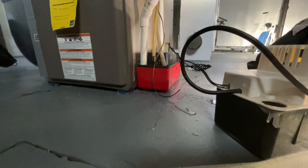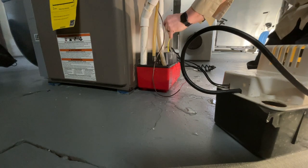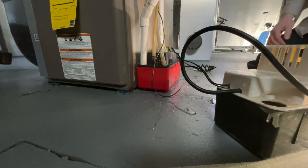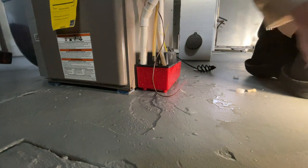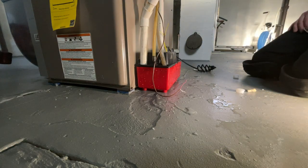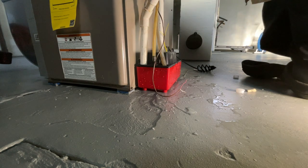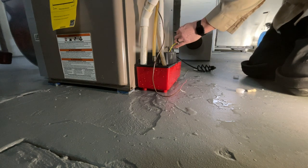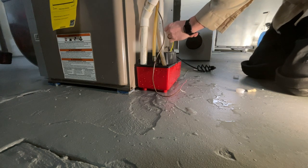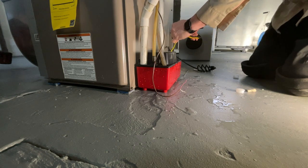Hand me some Wagos and hand me my wire strippers. The wire strippers are right there, and the Wagos should be in the back. We'll get rid of these wire nuts so it's got a good connection.